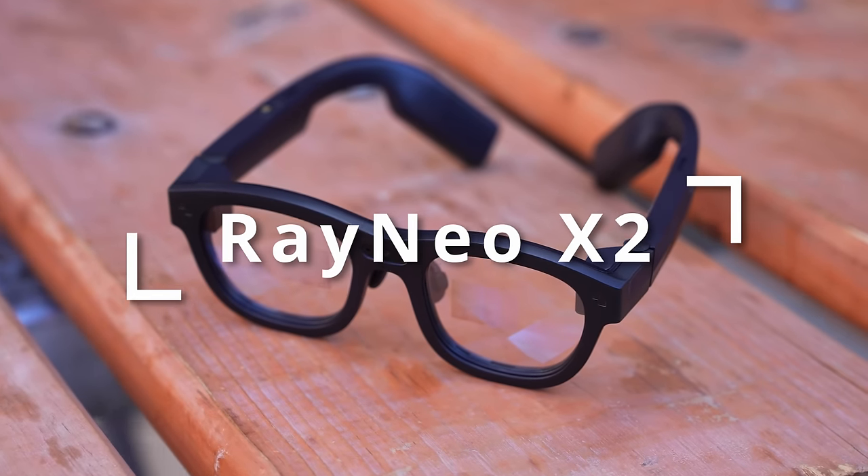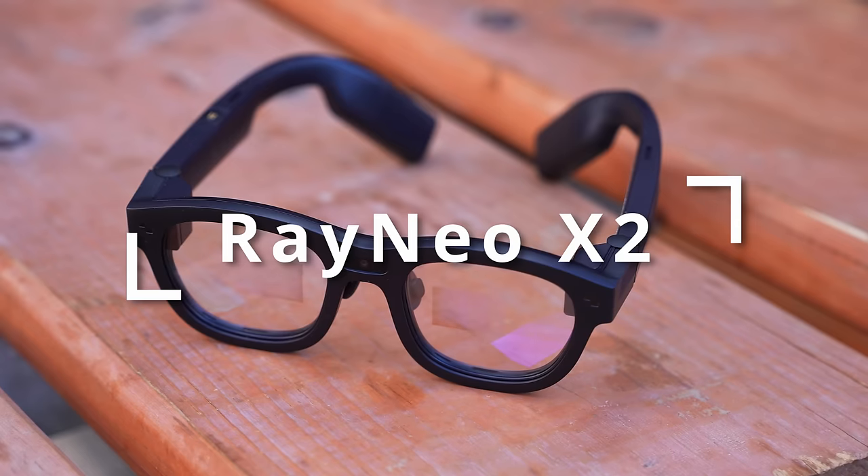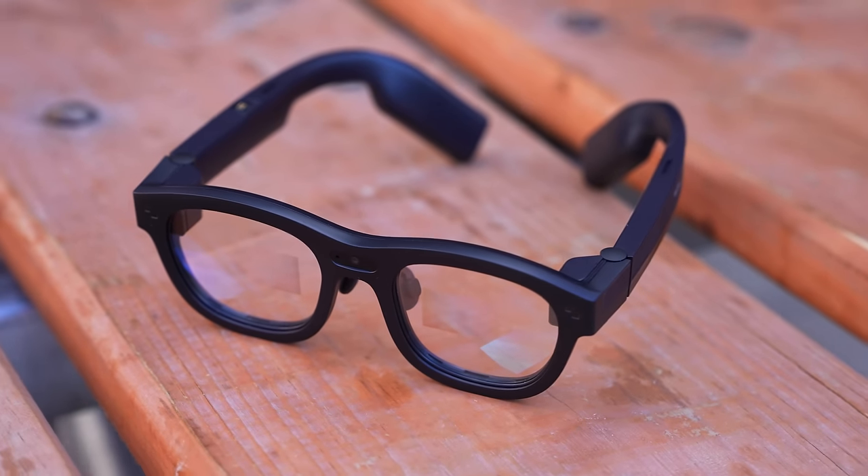These are the brand new RayNeo X2s, the world's first binocular full-color 3D AR glasses on the market. I haven't reviewed anything like this on my channel because most of the AR glasses I get in are just extensions of your smartphone — they need to be physically tethered and all they really do is show you a bigger display. I do want to thank TCL for partnering on this video and getting me out to CES to show you guys these.